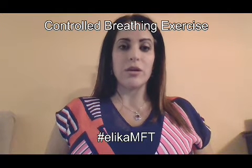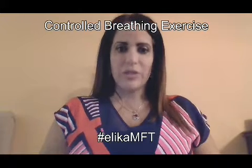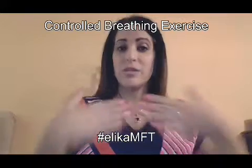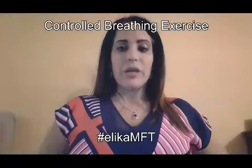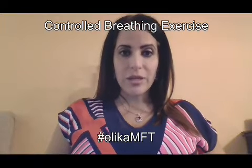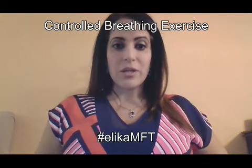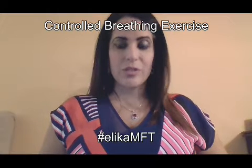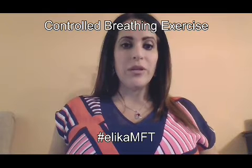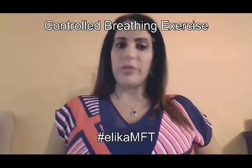The important thing here is to notice that you are breathing from your tummy — this is belly breathing, as opposed to breathing from your chest. When you're breathing from your chest, your chest is going to expand. But right now we're breathing from our belly, so we're going to push out our belly when we take in air, and when we exhale, we're going to suck in our belly. Breathe in, hold it, exhale, and your belly goes down.